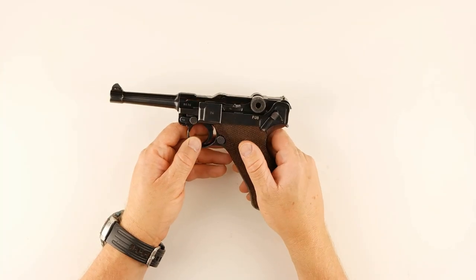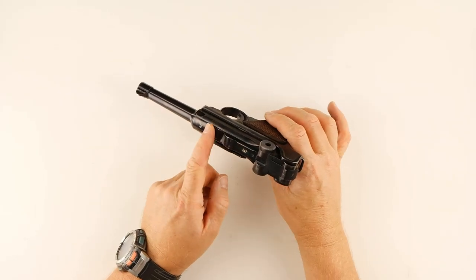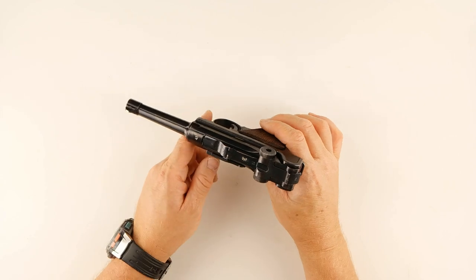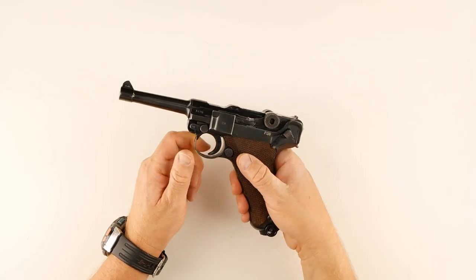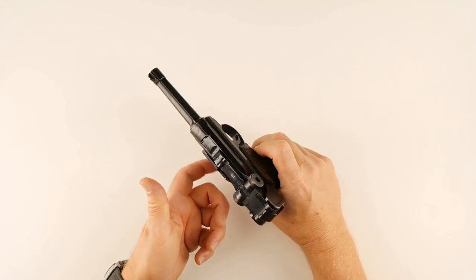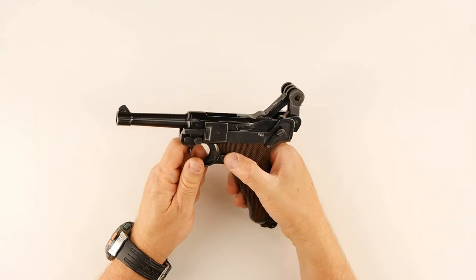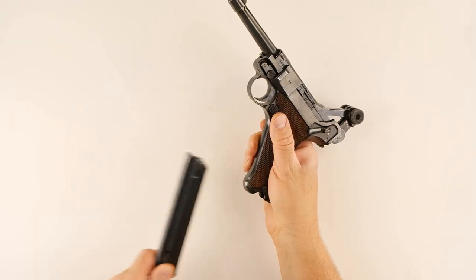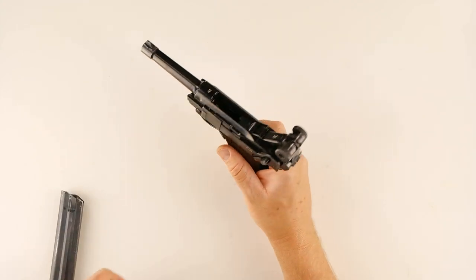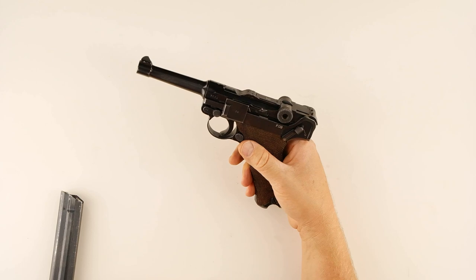There is no slide catch per se. The bolt will lock open on an empty magazine, but that's the only way it will lock open. With an empty magazine in, it locks open — and the only way to get it to close is to stuff a new magazine in, or remove the magazine and let it go forward.